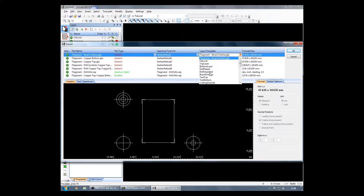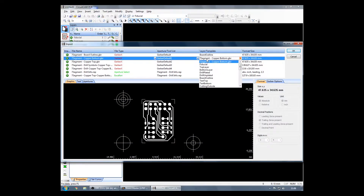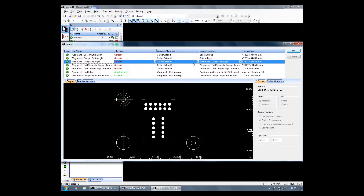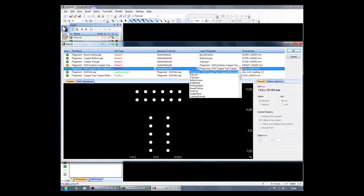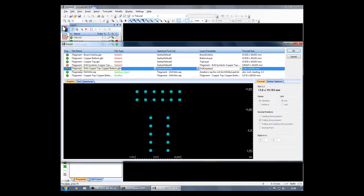Next up, we will get the layers into the correct layer template type and we will uncheck any layers that we don't want to import, such as symbols, silk screen, and solder paste. We don't need any of that.